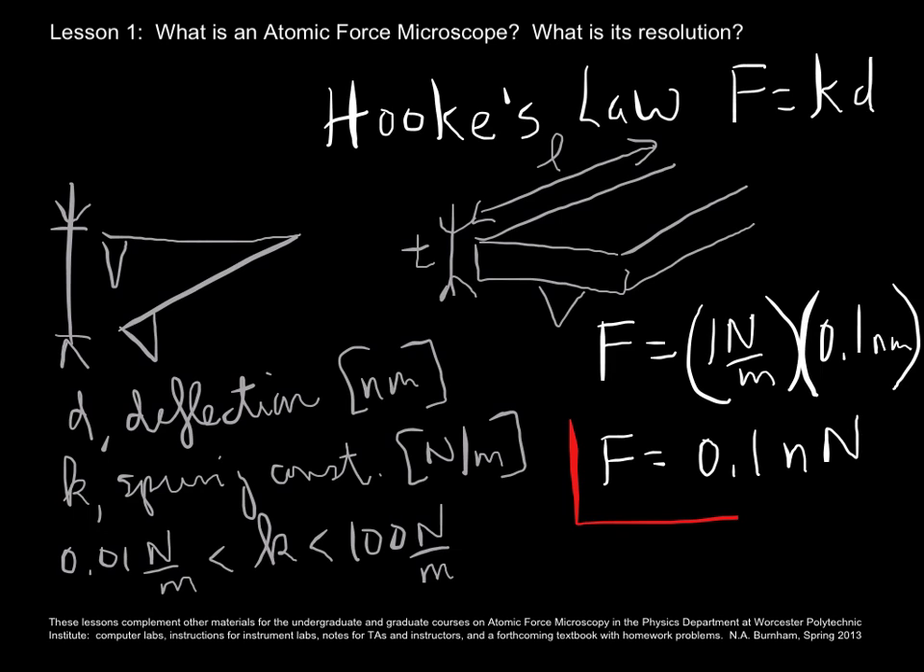A tenth of a nanonewton is a factor of 10 to the 11 times smaller than the weight of a one kilogram object. To give you a sense of how large 10 to the 11 is: if you take a meter and multiply it 10 to the 11 times, you have not yet reached the sun from the earth. So we have very, very good force resolution with atomic force microscopy.